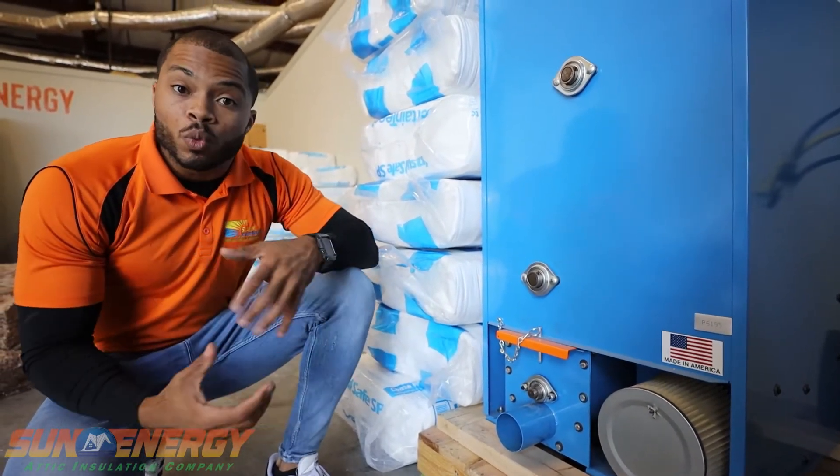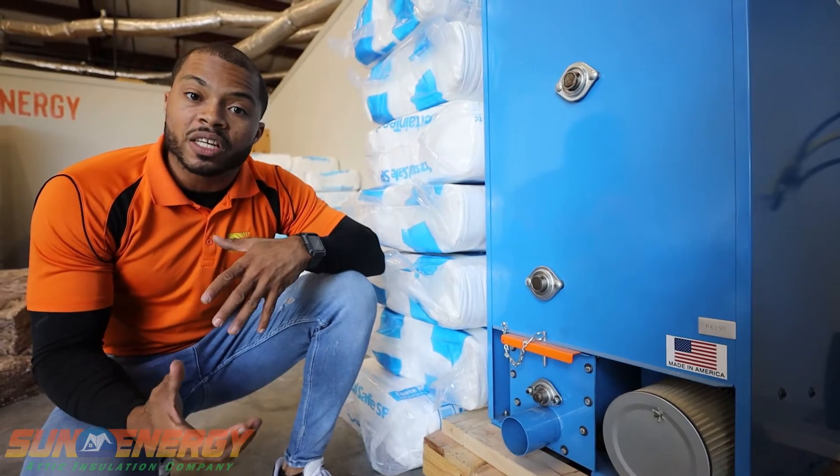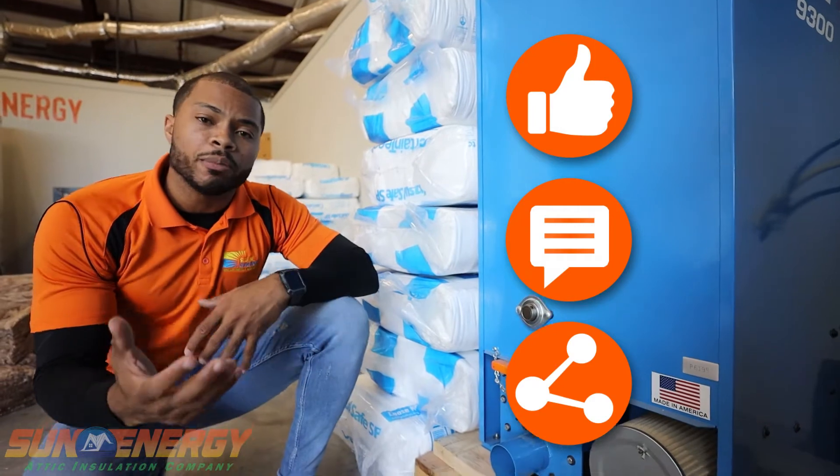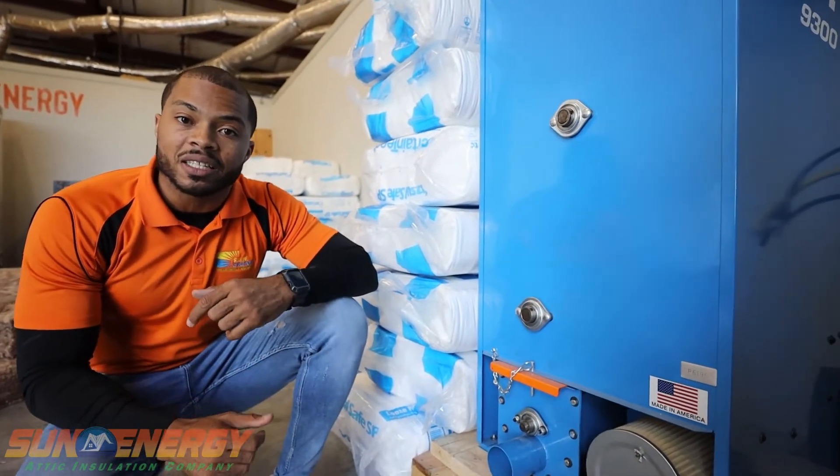So if any of this information was helpful to you, we ask that you either like, comment — we'd love to hear your thoughts — or share the video. Maybe you know someone who was interested in attic insulation.